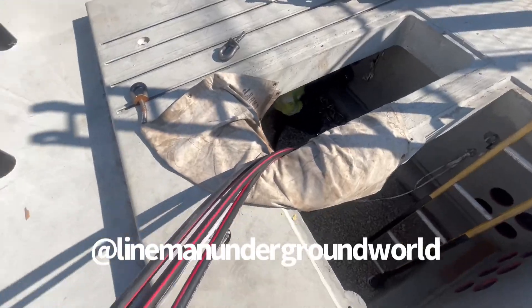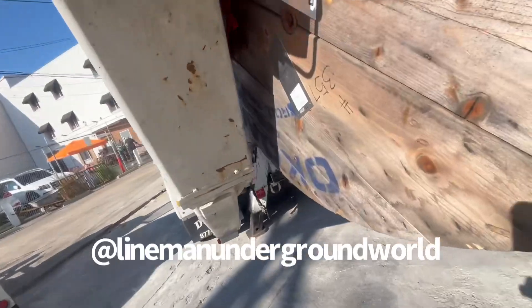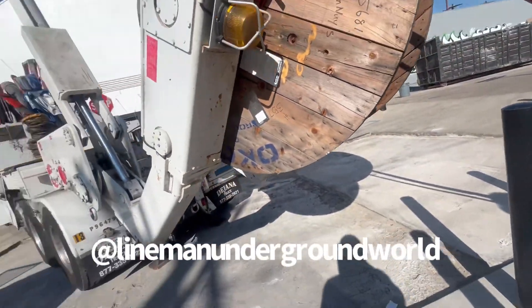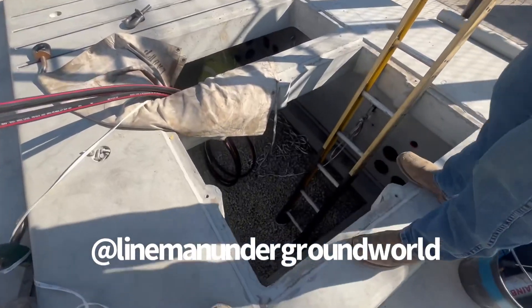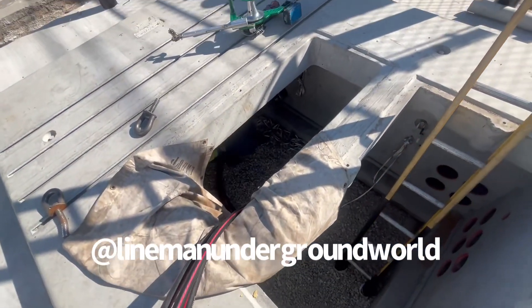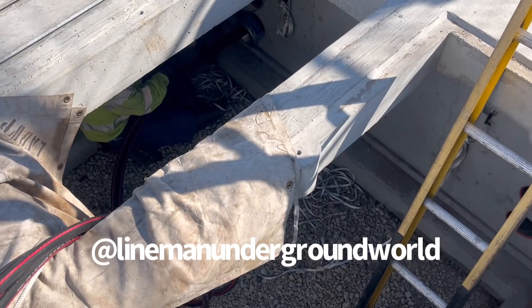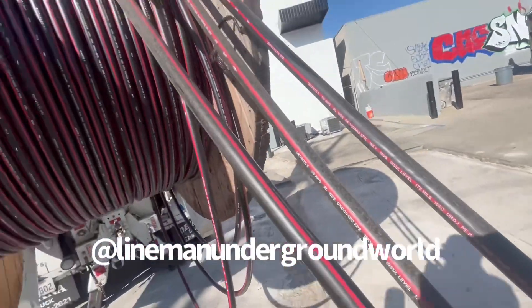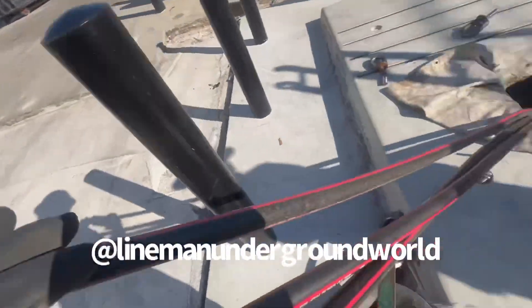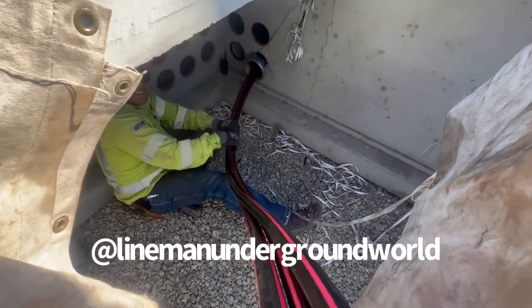We're going to be feeding from this side - hopefully it'll go in. New conduit, new everything, so sometimes you have issues and we're going to try to get them resolved right now. All righty, hopefully everything goes good. We're doing really good - I believe we got the cable in all the way.